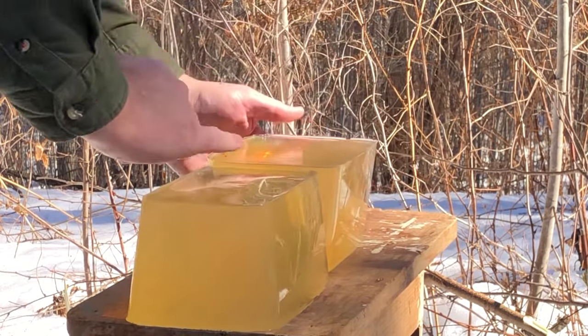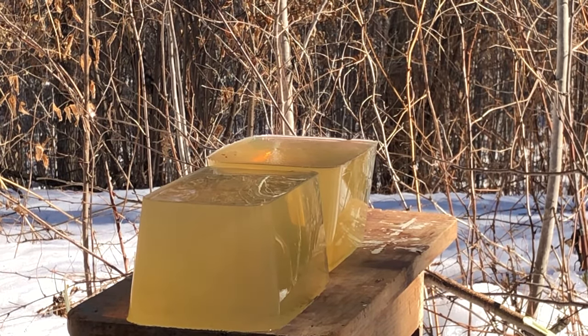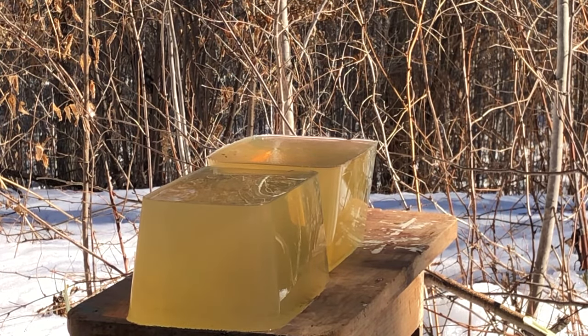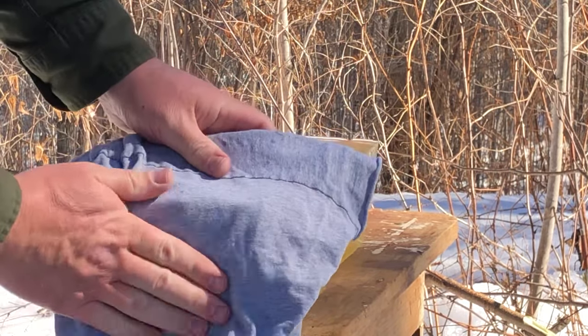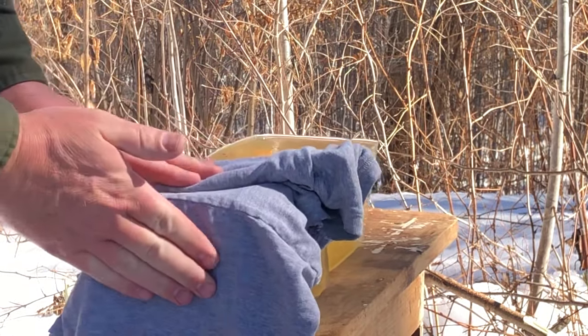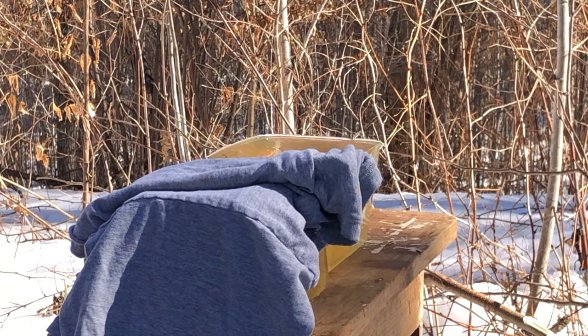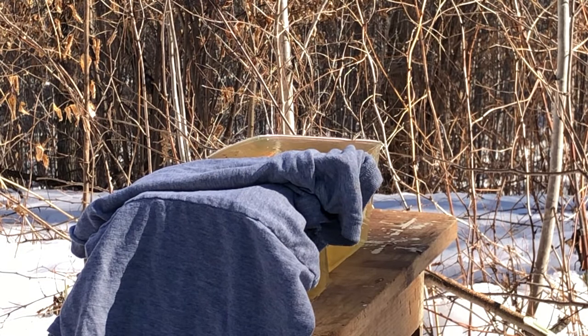I'll bring the block right to the edge because I'm going to hang a t-shirt barrier off of it — just a realistic clothing barrier that I traditionally set up for 22 LR. I'll do four layers of t-shirt here, old ratty cotton. Not much of a barrier — not looking to clog the hollow point cavity, just add something to the challenge for these little 22-caliber bullets.